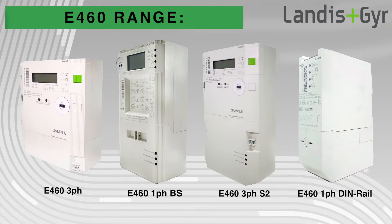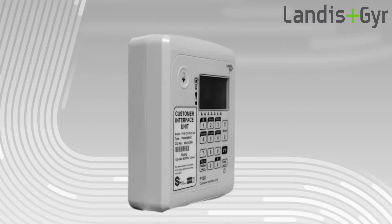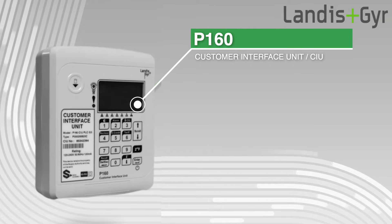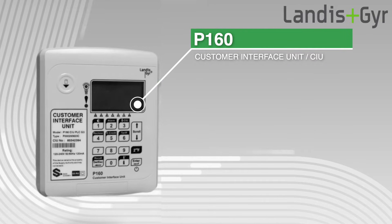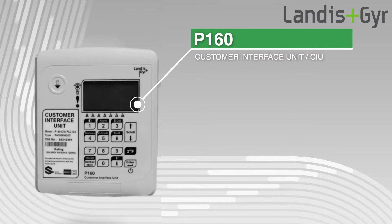The P160 Customer Interface Unit, or simply referred to as the CIU, is your in-home interface for the Landersen Gear E460 Smart Electricity Meter. It provides you with energy data or remaining prepaid credit as well as some other valuable energy information.